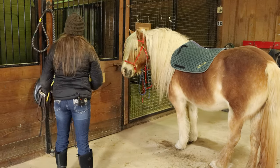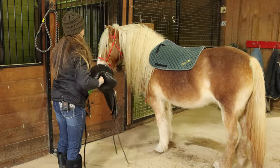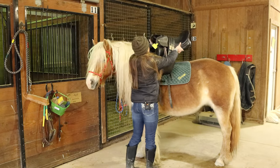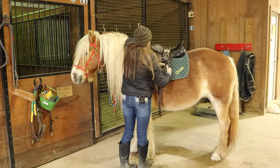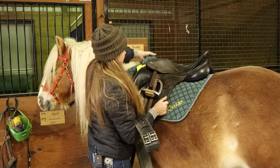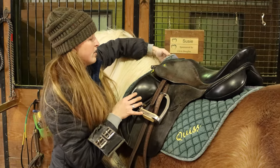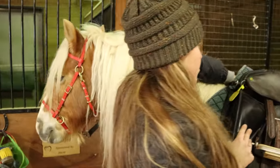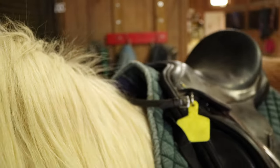Then I will grab the saddle and gently place it on her back. Then you want to grab the saddle pad and cup it up here in front so it's off her withers, which takes all the pressure off her withers — which is what we want. And make sure everything's in position.